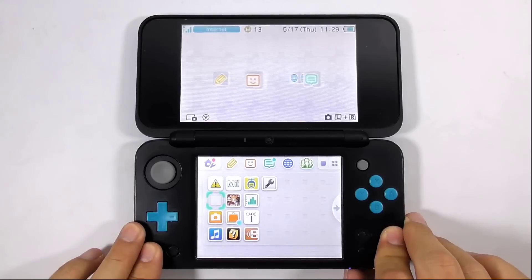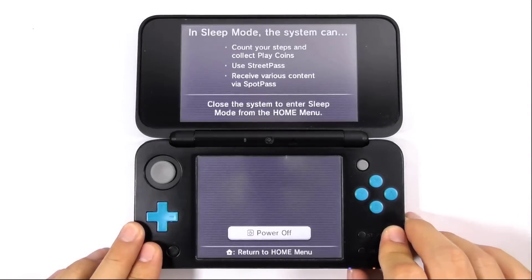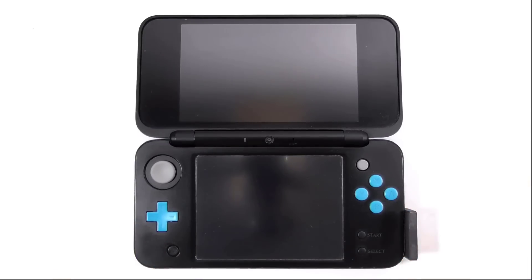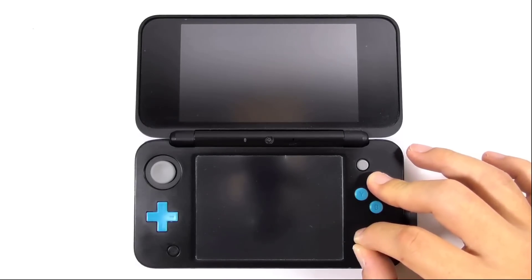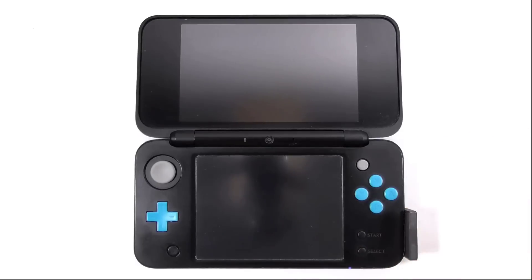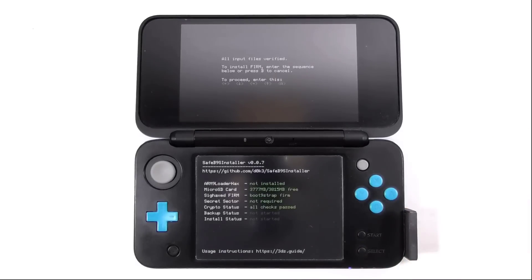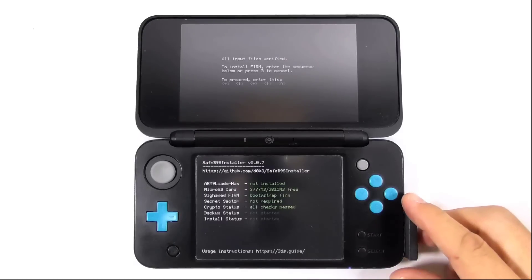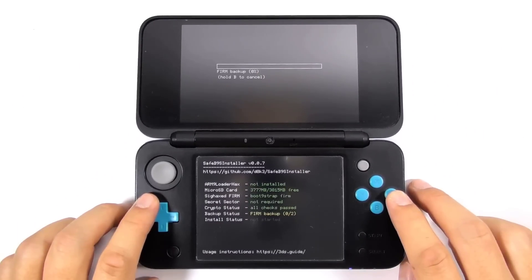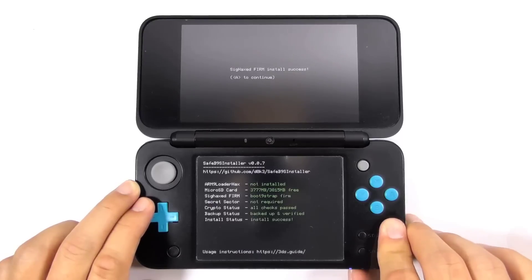Now turn off the console. Place the magnet on the sweet spot. Now press and hold X, Start, and Select, followed by pressing the power button. When done correctly, you will see the SafeB9S installer screen. You can move the magnet aside if you like. Now enter the given combo keys to install the custom firmware. It will take a couple of seconds to process. At this stage, you should force power off the console by pressing and holding the power button, or else the console will boot loop into the screen indefinitely.